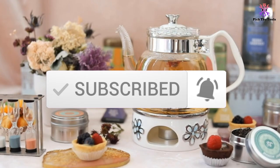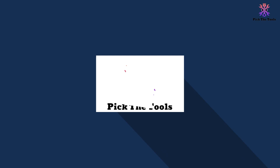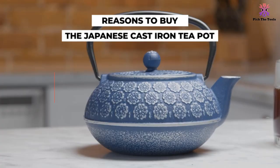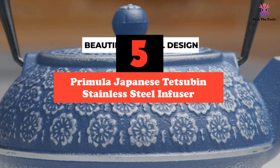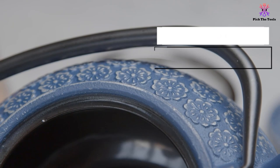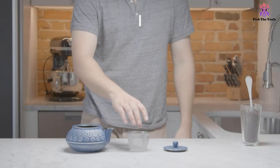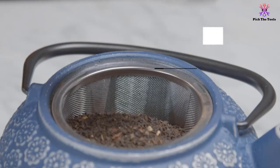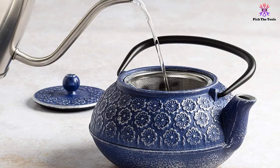So let's get started with the video. Starting at number 5, we have the Primula Japanese Tetsuban Stainless Steel Infuser. The Primula Japanese Tetsuban Cast Iron Teapot is our editor's choice for a variety of reasons. It looks fantastic and like a rustic piece of Chinese or Japanese pottery has been modernized to suit your kitchen. It has a big capacity and though the design is simple, this makes things like cleaning far more easy.